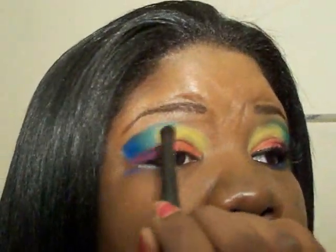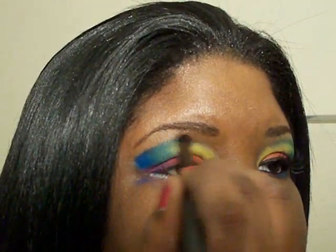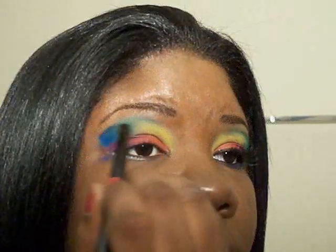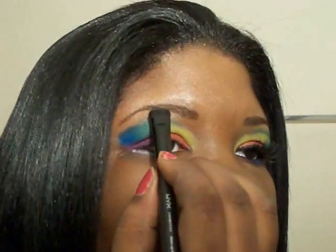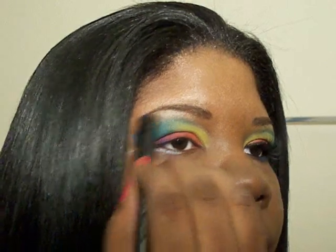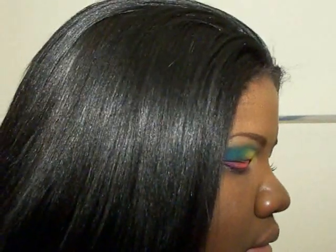Take a blender brush and you're going to first start with the green. You want to blend your green until the yellow fades a little bit, but you don't want to go overboard with the blending — just softly blend. Now that we've got that blended, take a nice fluffy brush, number 20, and just lightly dust over that.